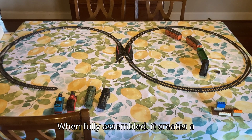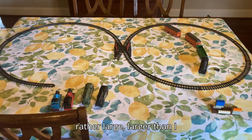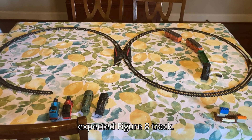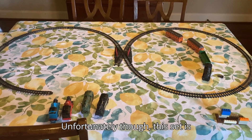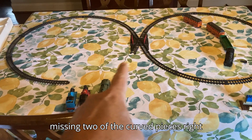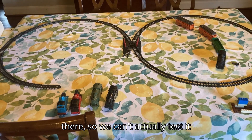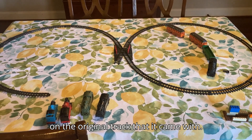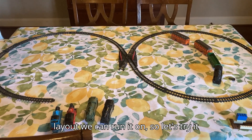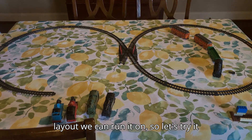So let's put the track together and see if it works. When fully assembled, it creates a rather large — larger than I expected — figure-8 track. Unfortunately though, this set is missing two of the curved pieces right there, so we can't actually test it on the original track that it came with. But that's not a problem — we have a layout we can run it on.